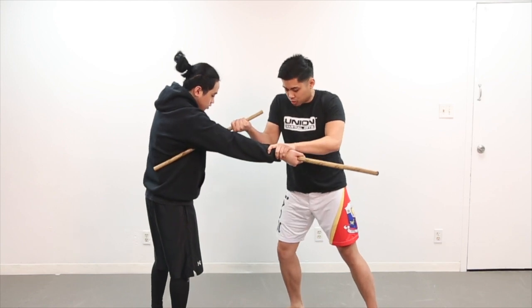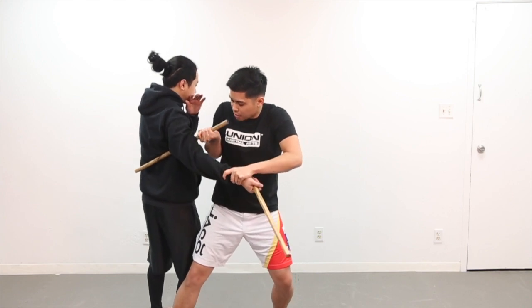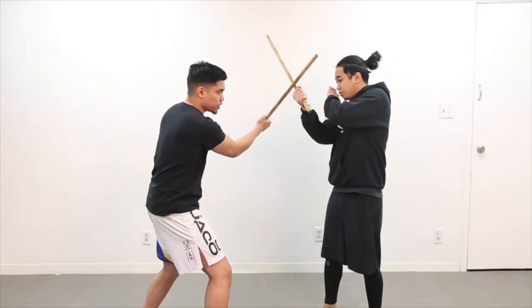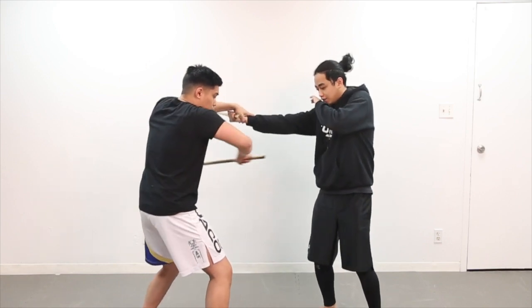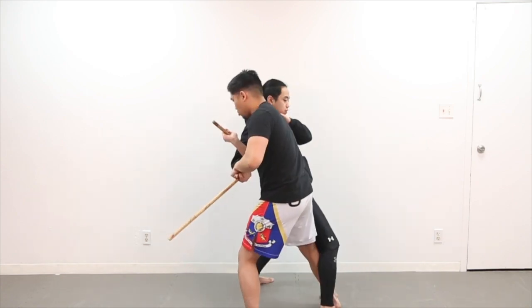Before I push I'm going to get my right leg behind the base. I'm going to pull the arm like a seat belt and push, dragging him all the way down. From the other side I set the reference point, grab the hand, strike underneath, get the stick nice and tight, step behind the base, seat belt and throw.